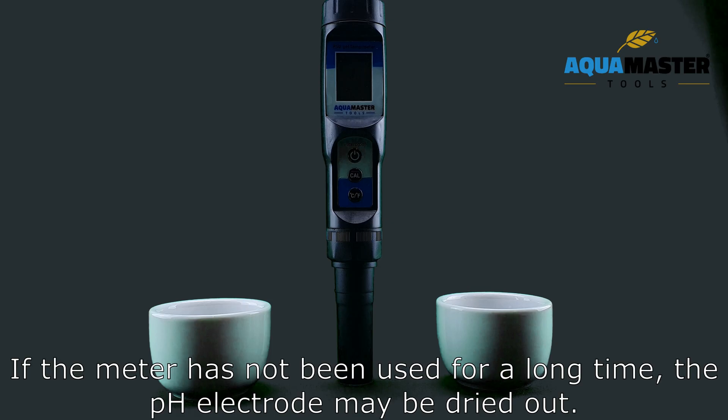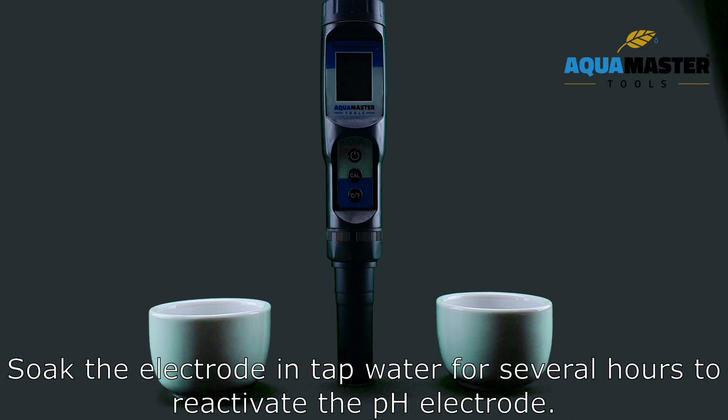If the meter has not been used for a long time, the pH electrode may be dried out. Soak the electrode in tap water for several hours to reactivate the pH electrode.